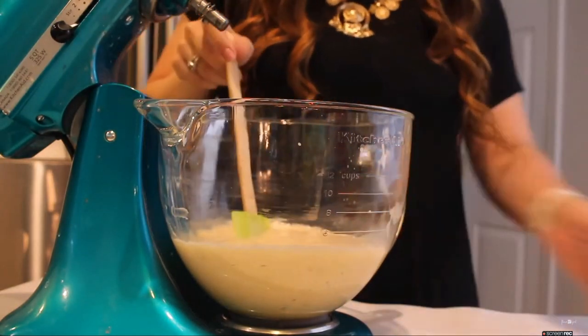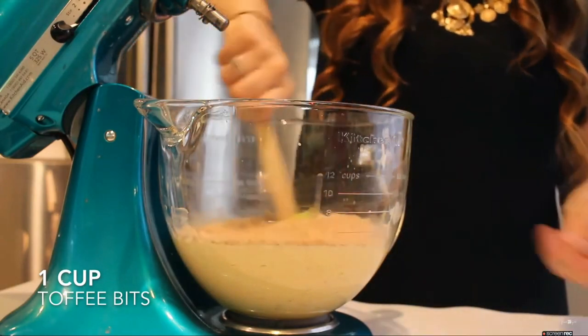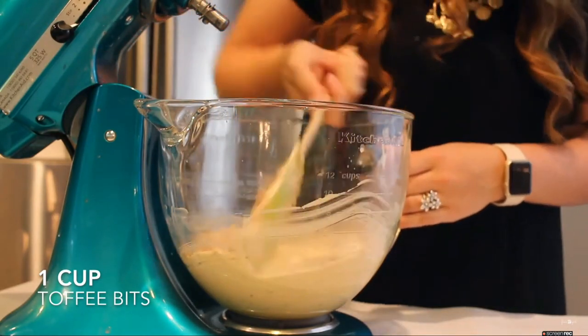Then I'm just going to scrape down the sides of my bowl and add a cup of toffee bits to this, and mix those in just using my spatula.